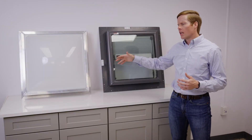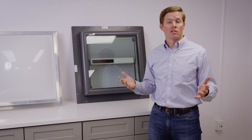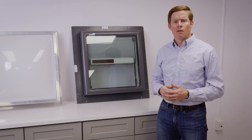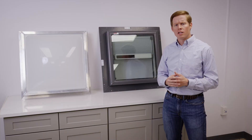Finally, costs and accessories. Compared to the acrylic dome skylight, a flat glass skylight is historically about $100 to $150 more than an acrylic dome skylight, depending on the size. And the accessories that you have options for are additional.